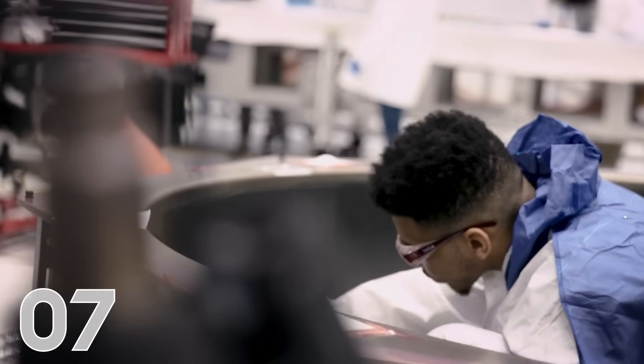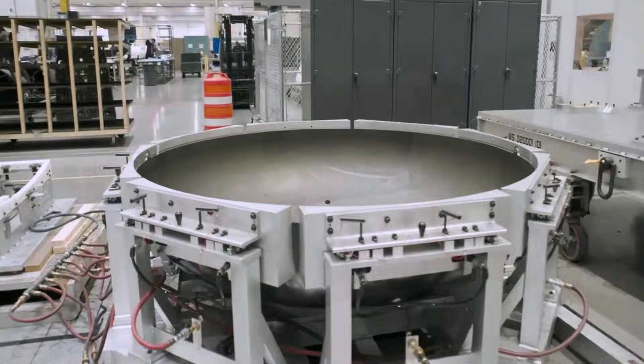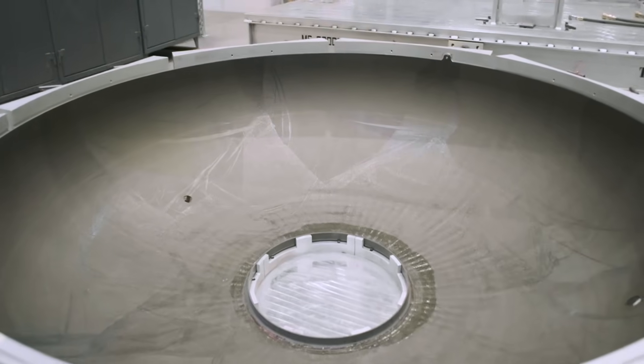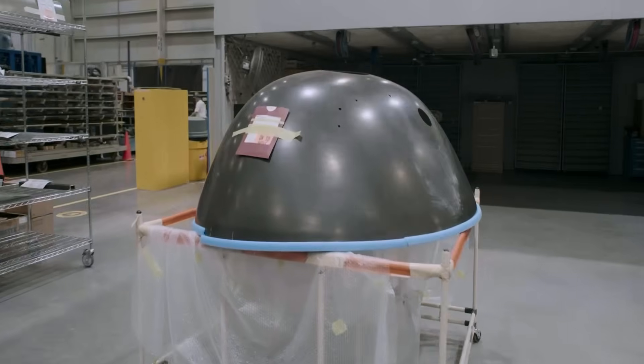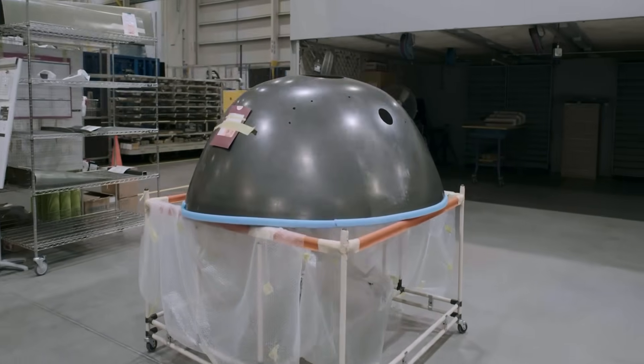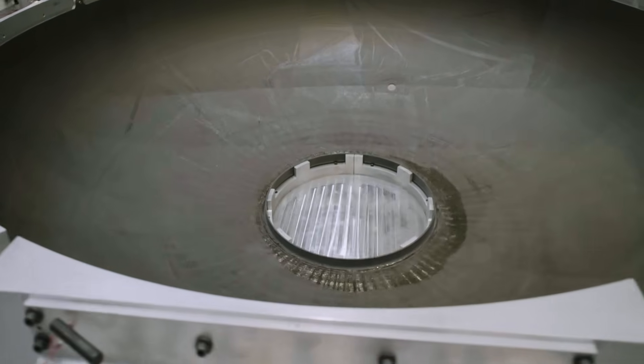Coming in at number seven, you might remember last quarter I showed you the tooling we would use to lay up and create the cabin bulkhead parts. The first two parts have been made with those tools and are being prepped to ship to our spaceship factory. The dome-shaped parts are also referred to as pressure bulkheads because they cap the front and back ends of the pressurized spaceship cabin.